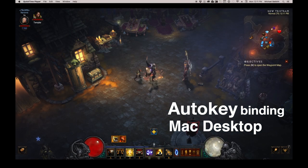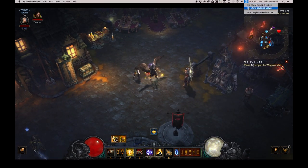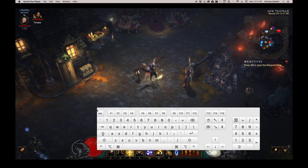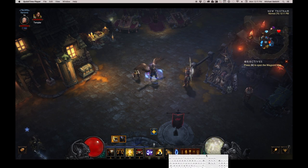This is the way to actually make keybinding work on a Mac desktop. You go up and show the keyboard viewer in the upper right hand corner. The window will open, and you want to minimize it as little as possible and get it out of the way. It's a little inconvenient, not as convenient as on PCs.